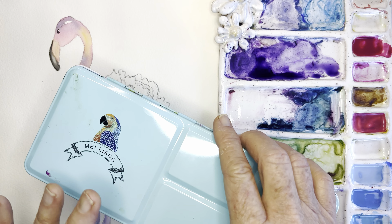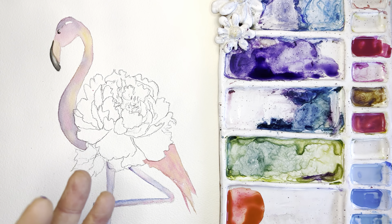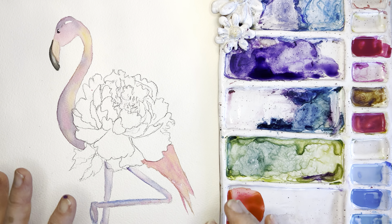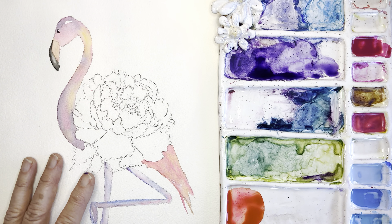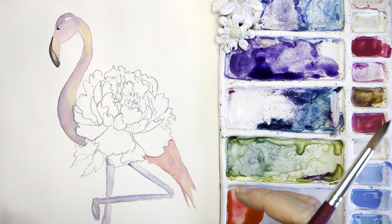Today we'll be using some of those same colors. If you have the Mylène palette, they have a lot of the same colors, so you're fine there. I'll use my Winsor Newton today.